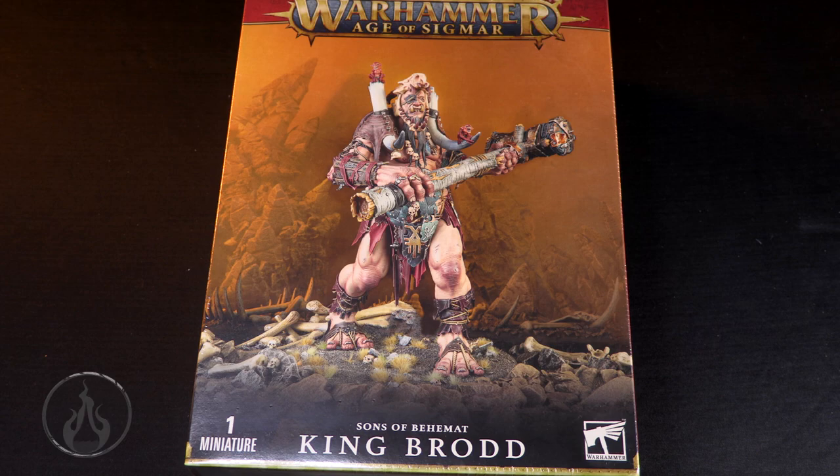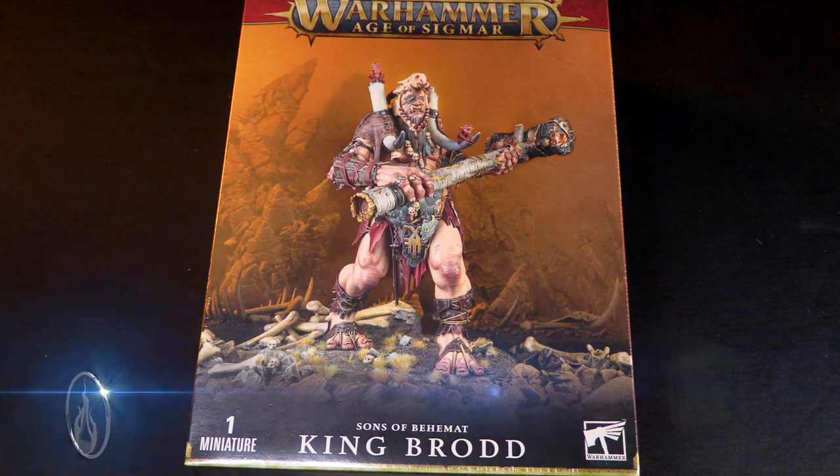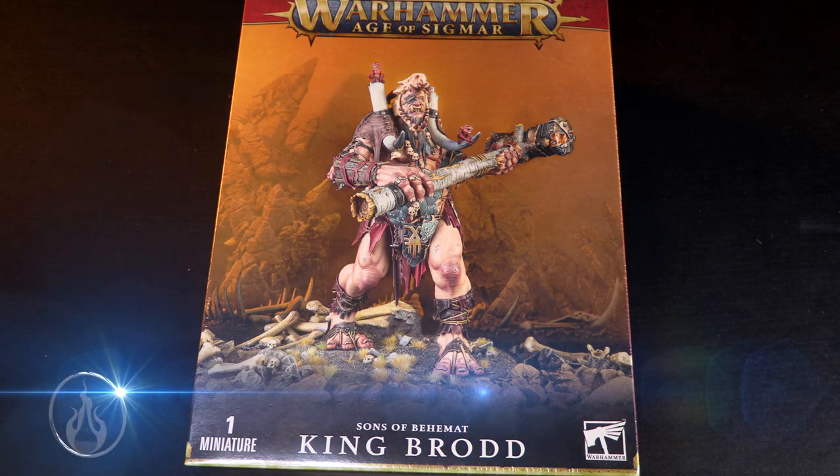Hello and welcome to another unboxing. In this video we are going to take a look at the Sons of Behemat King Brodd. A huge thank you to Games Workshop for sending me a review copy of this box and this brand new model. Very excited for this - he's huge.